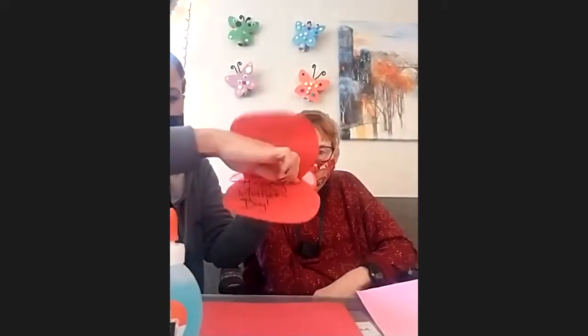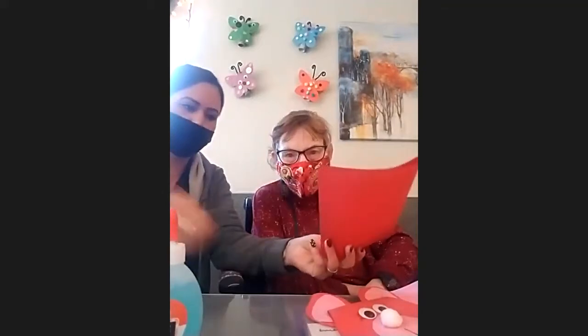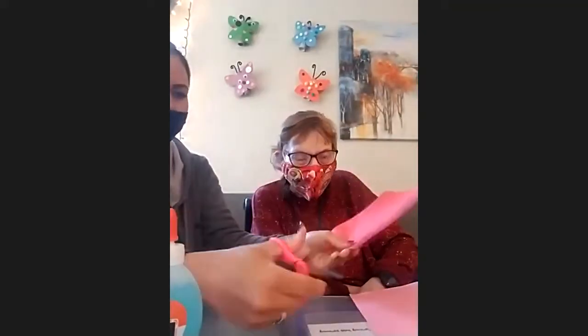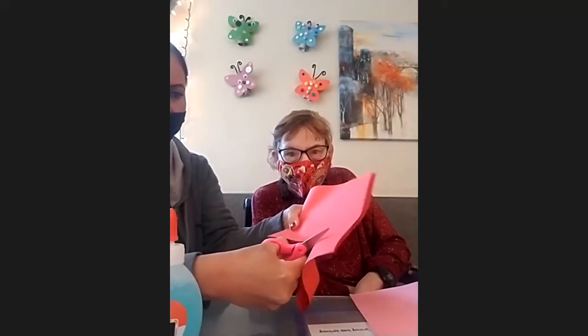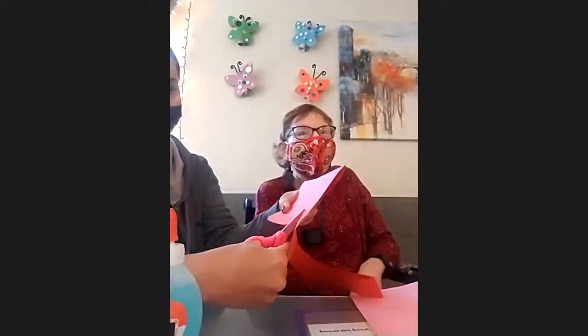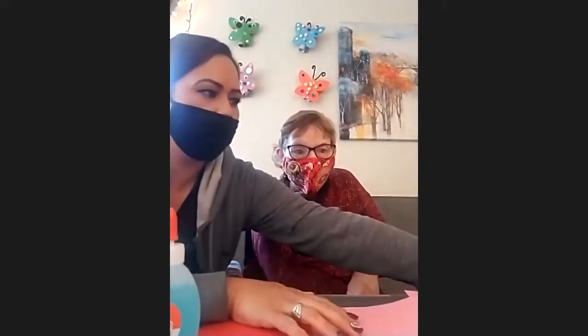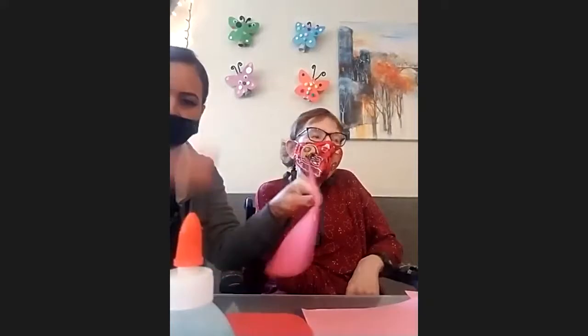First we're going to cut out the face — the round part — and we're going to do it on the fold of the paper so it's going to be cut down. We're going to start at the top and just freehand it, going around to make the bear's face. Then we're going to take another piece of red paper to cut the ears.